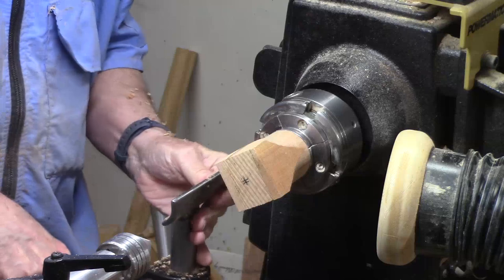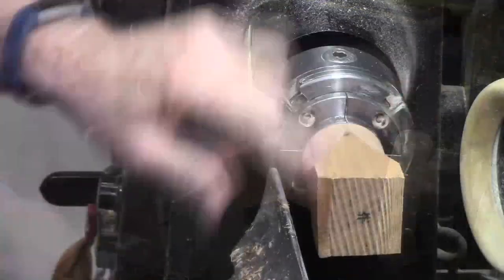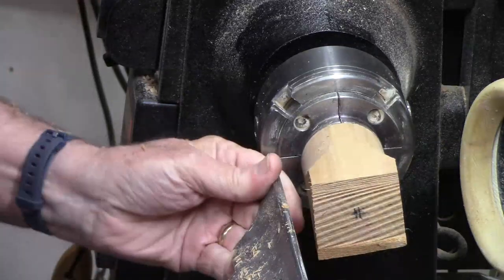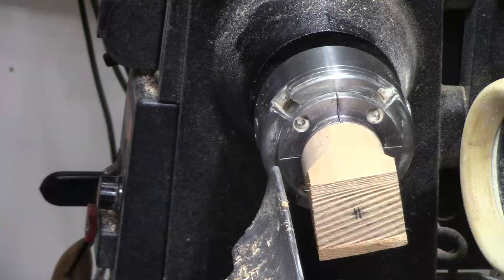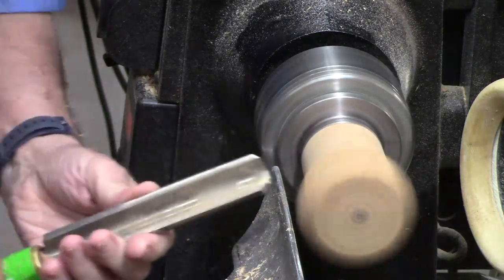Adjust this, get it a little bit closer. Spin that around. The tool rest — you're going to be turning close to center. Make sure you spin this so everything clears. Now let's face turn it round.